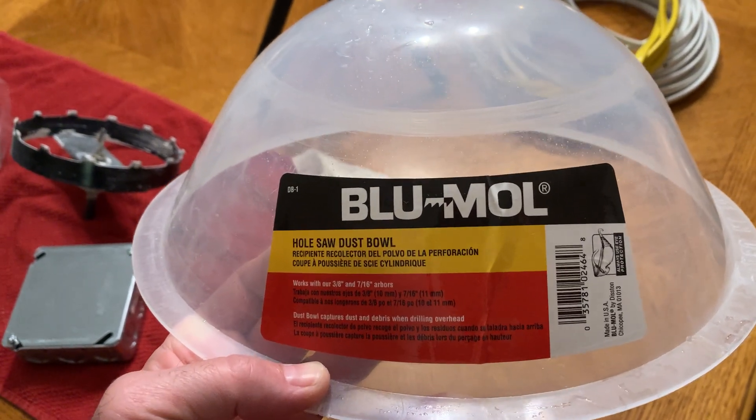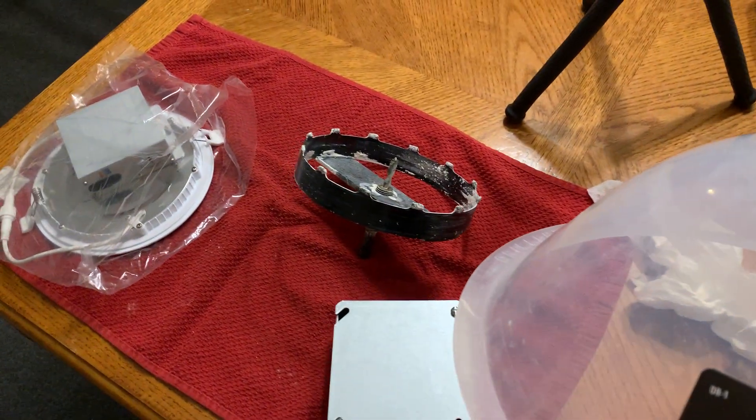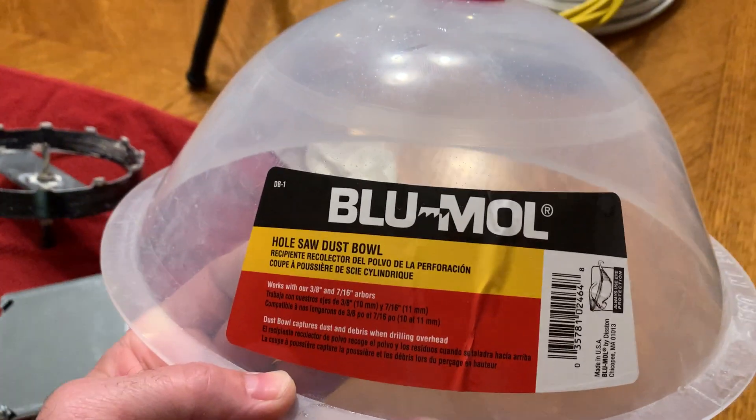Hey everybody, Dutchman Mods and Repairs with a quick video. If you happen to be in a situation where you're doing some major — or maybe not even major — just any kind of hole saw cutting into drywall, you're going to want to consider getting one of these.